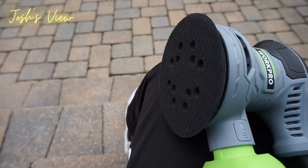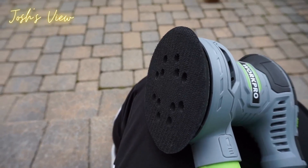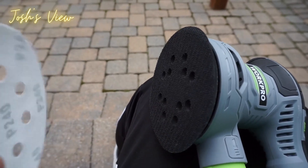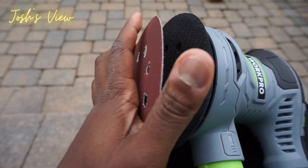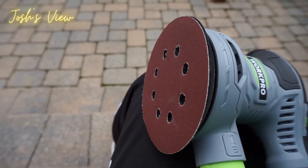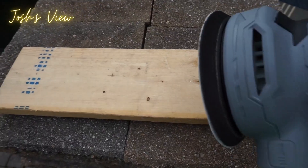Let me show you how easy it is to attach one of the pieces of sandpaper. It's a velcro-type material, so you just easily place it right on the back — just like that. And look, it's on there with no issues. Really easy to attach the sandpaper.